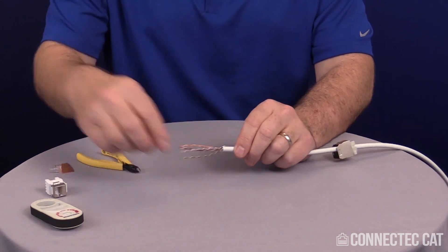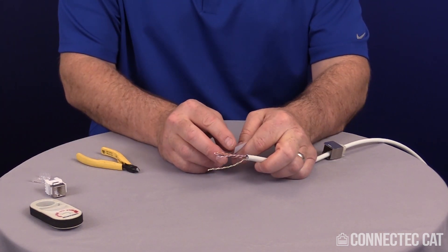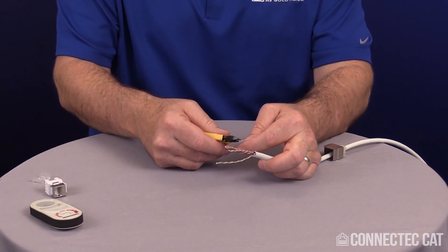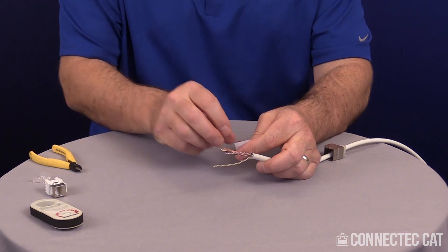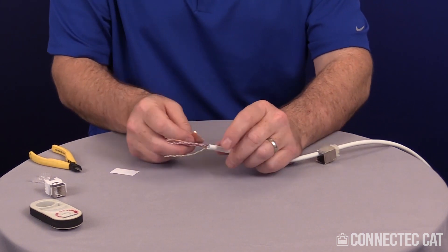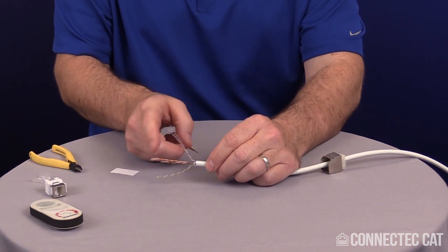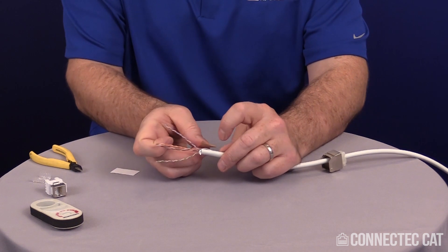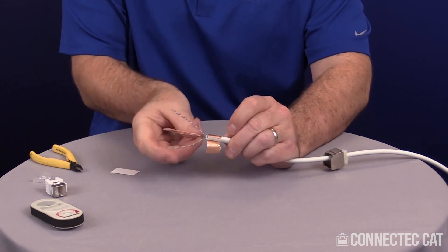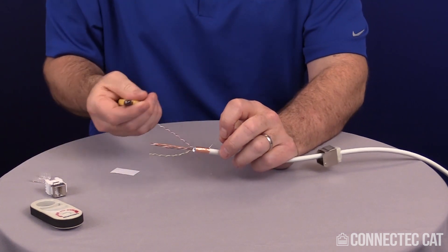Now apply the copper tape. Depending on your fingernails and dexterity, you can peel it off with your fingers or use diagonal cutters to catch the edge and lift it away. Put your copper tape on so it does not go past the jacket — if it goes past the jacket, you could puncture your insulation and cause a short. Set it as close to the end of the jacket as possible, wrap it tightly around, pull your drain wire off, and trim off the excess.